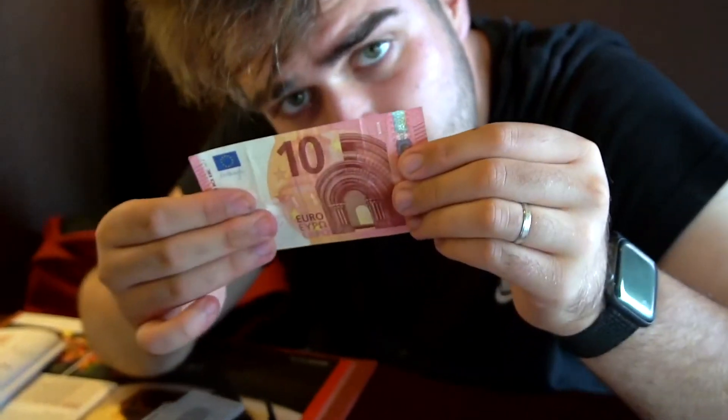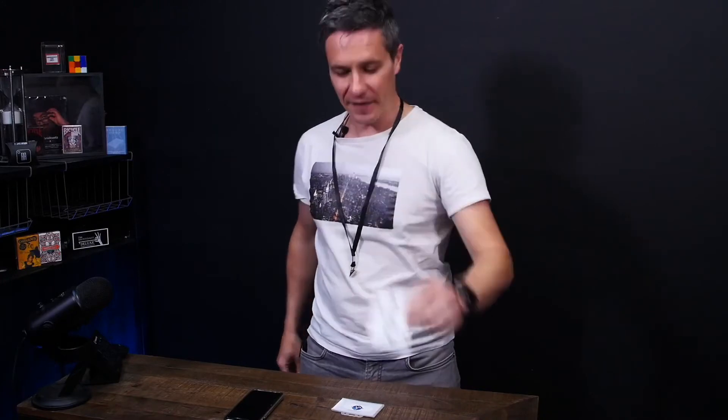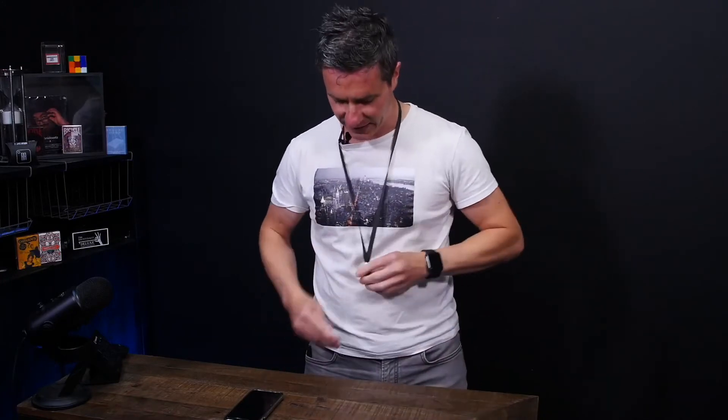Hall Pass is easy to perform. It's commercial, it's adaptive and most importantly, quick reset. At the end of your routine, simply reach into Hall Pass, pull out one card and you've switched it right in front of their eyes. And the best part is, just in the motion of placing the device back onto the clip, you're now completely clean. Both sides can be shown and you can now hand out the contents.